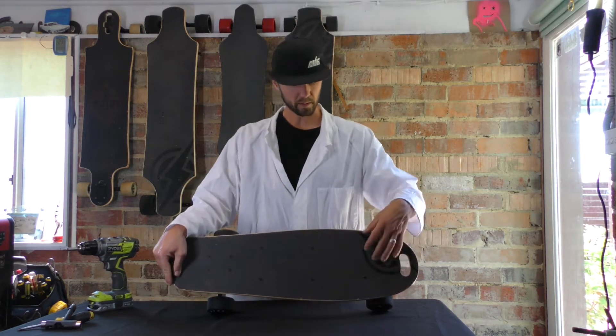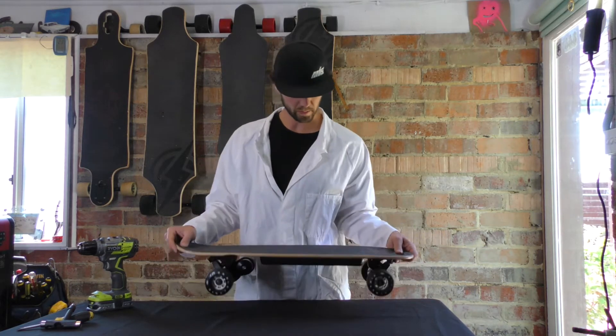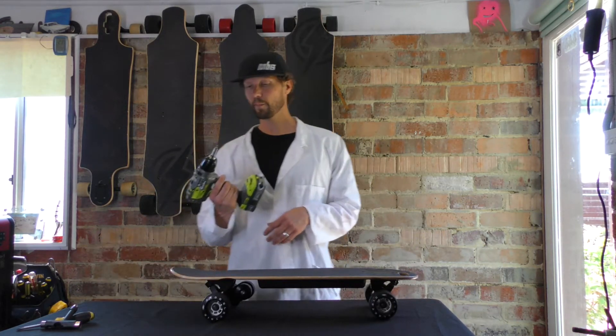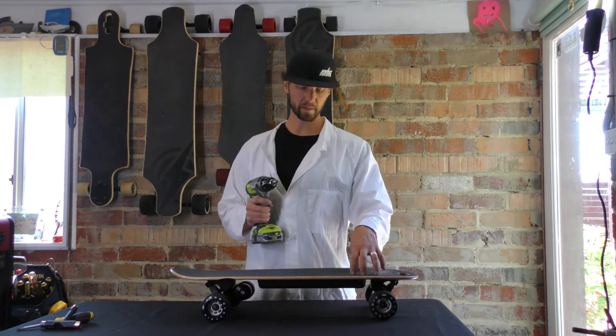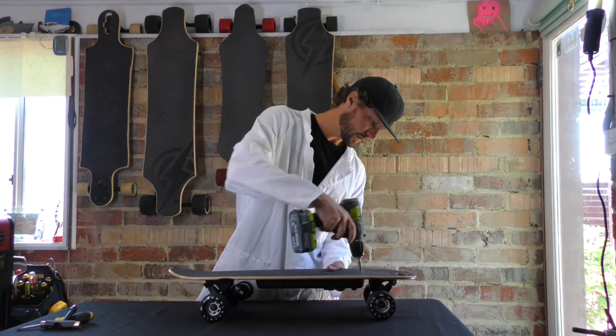Next step: there are actually six bolts that connect the battery pack to the deck. We're going to go ahead and take those off now. I have my power tools lined up with a 3mm hex key — that's the fitting for these screws here. I like to do the end ones first.